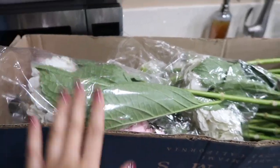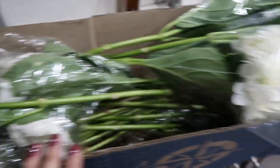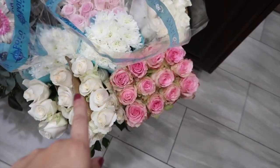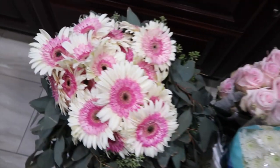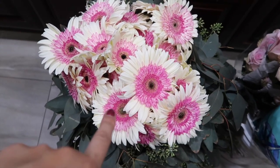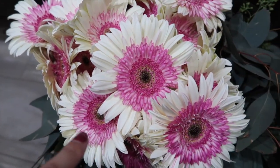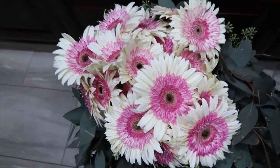My bridal shower prep has begun. Here are some hydrangeas, roses — white and pink. And then I forgot what those are called, but they're beautiful. I have never seen them before. I know we did pink for my sister, but I've never seen them this color before. They're so cute.